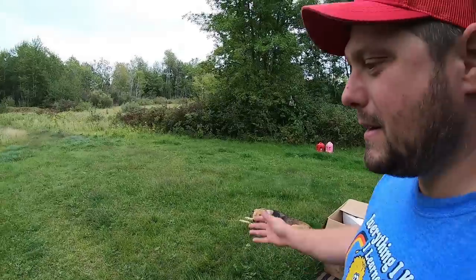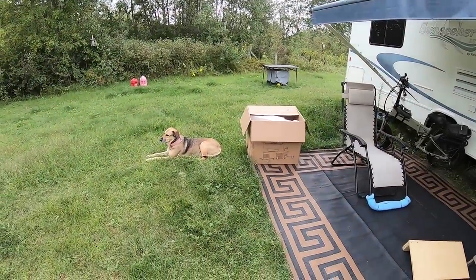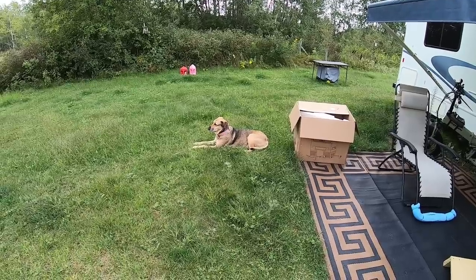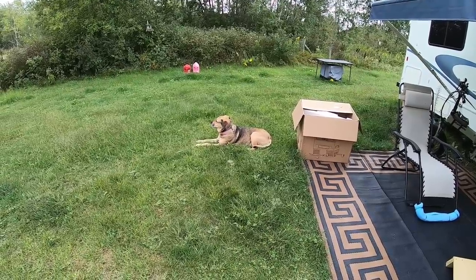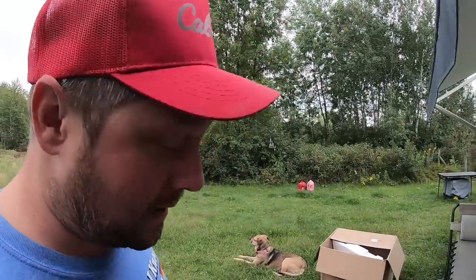It's sprinkling out a little bit. I can deal with that. She's still looking for gophers.